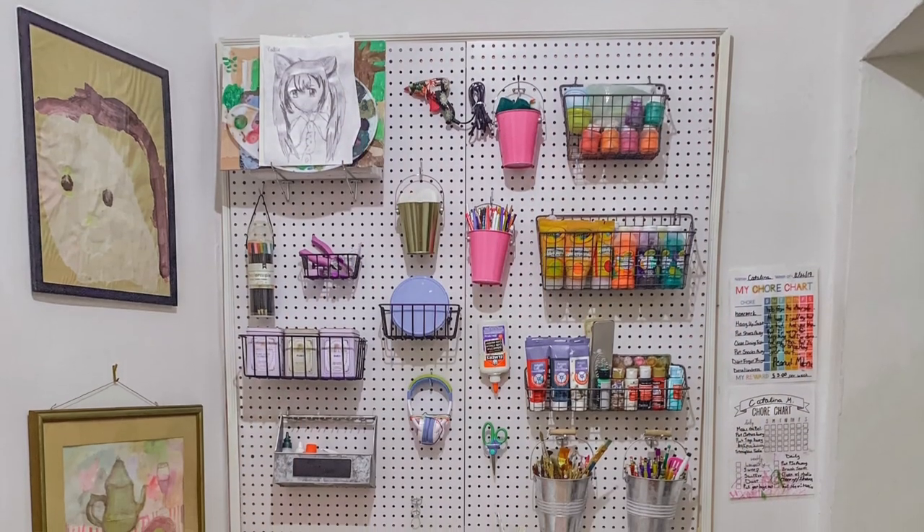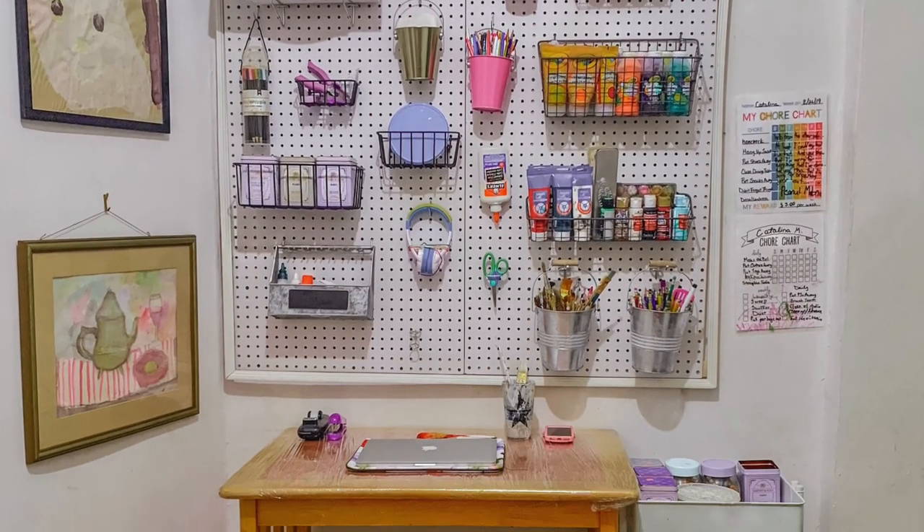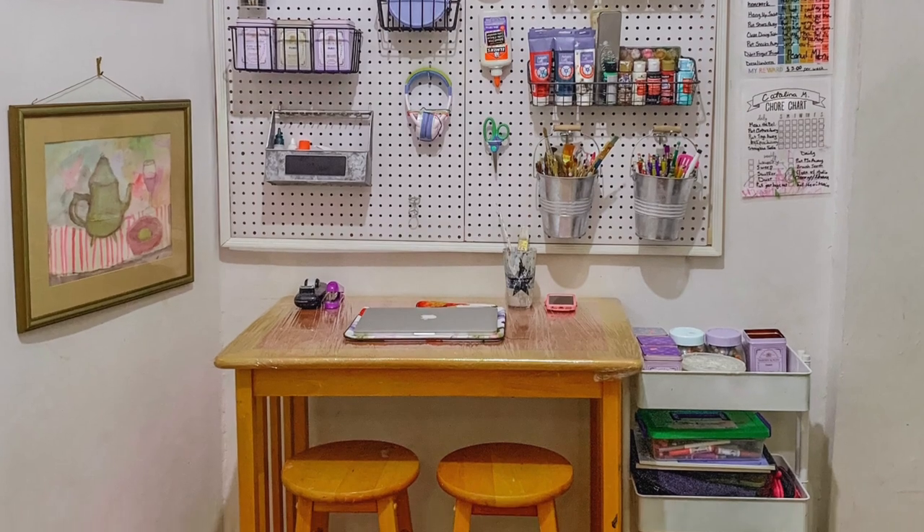What it is is a pegboard that I'm using to store and organize all of her art supplies. Catalina is huge into art so she's got a lot of supplies, so this is going to hold a lot of it. It's also helpful if you have little ones, because my two-year-old gets into all of it and is constantly throwing things on the ground. This is a way to get things off the ground, off her eye level and reach, and up on the wall so she can't get to it.